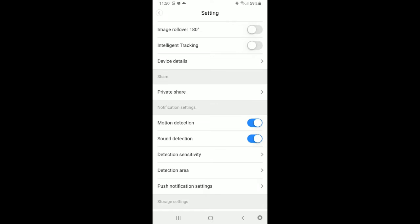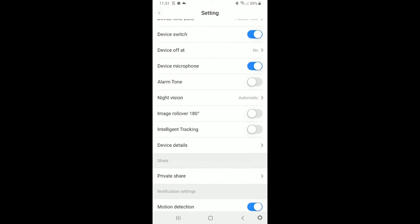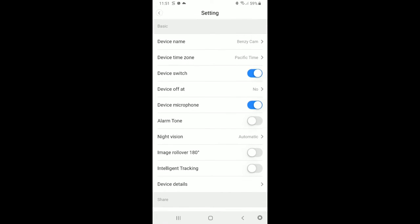In the app settings, you have options for motion detection, sound detection, and push notifications. Under push notifications: receive notification, receive summary, stop notification time, receive app notifications — you can uncheck those. The first night I had it on, it was very accurate, but since it was in my living room, walking in front of it or speaking would trigger it, causing a lot of notifications. If mounted outside, you'll get fewer notifications. You can also rename your camera, set an alarm tone, toggle intelligent tracking, rollover night vision, and set device microphone options.